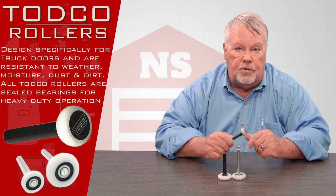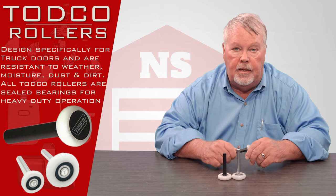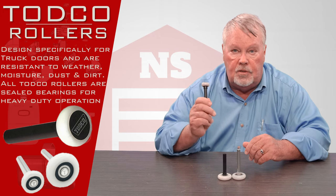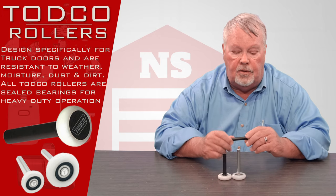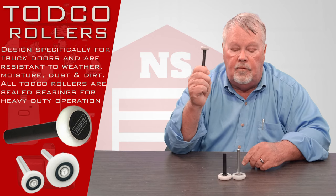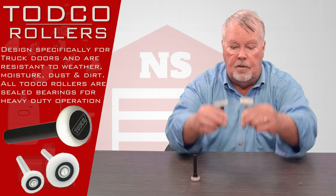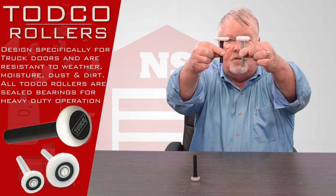So truck doors don't live a charmed life. They're always wet, they're always full of salt and they rust. So when the door comes from the factory, these are an option. If you're doing some replacement and you've already found out that the rollers rust, this is an excellent upgrade for you and they're not too terribly expensive. We make it in the one inch and there are two versions of the two inch, and the diameter of the roller is the same — it's the length of the shaft that's different.